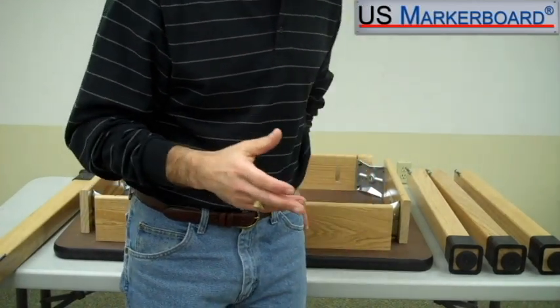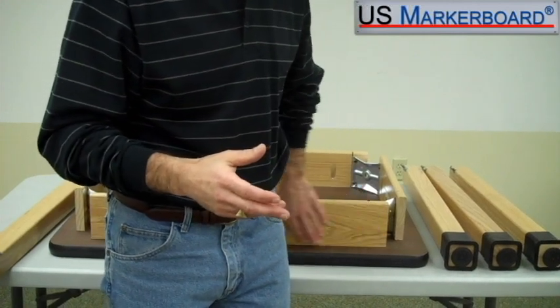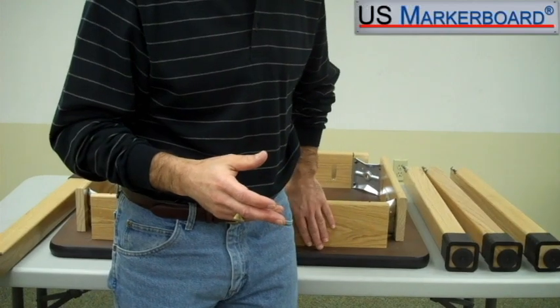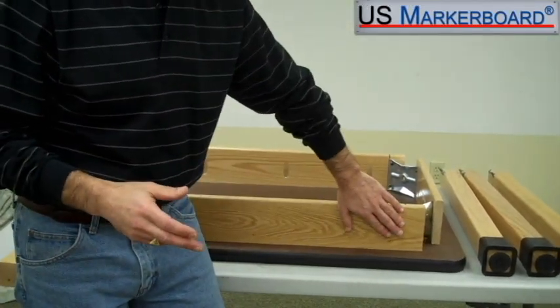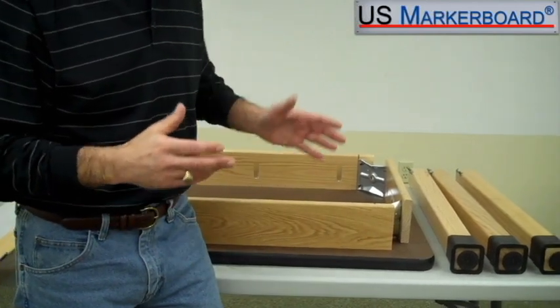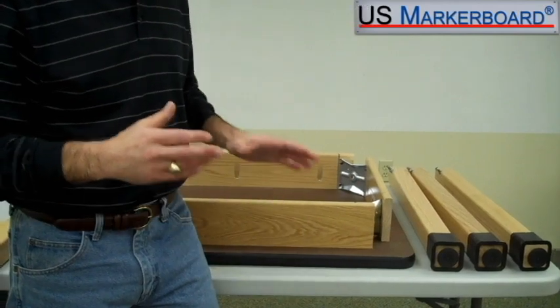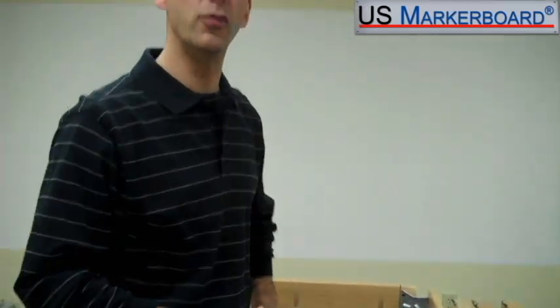Most importantly, one of the aspects about their table is the chemical resistant finish that they put on the wood. A lot of tables that you find elsewhere don't necessarily put a finish on the wood that will keep the chemicals from burning holes or hurting the wood of the table. It's important that you know when you're buying a Diversified Woodcraft table that the finish they put on it is there to make the table last.